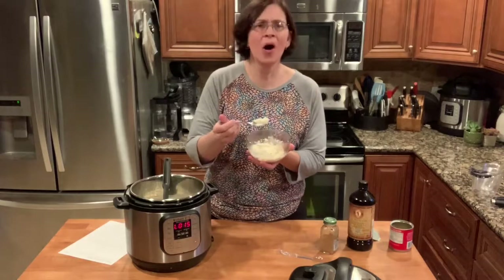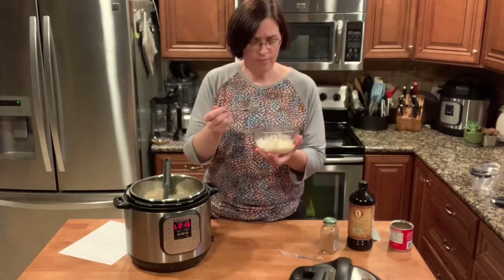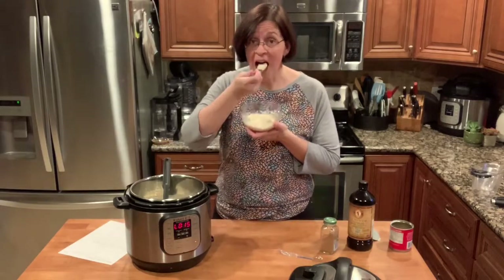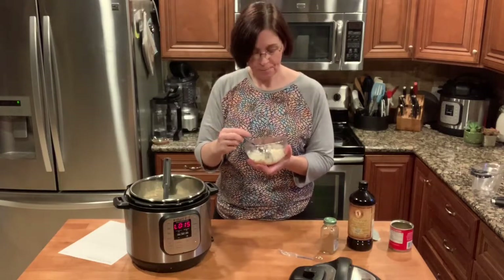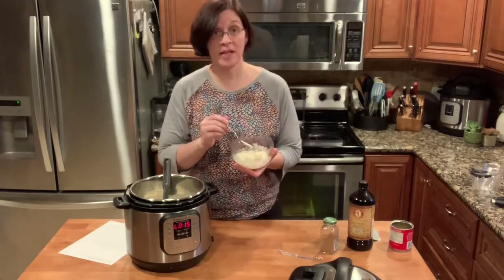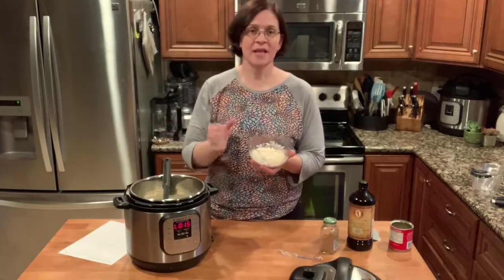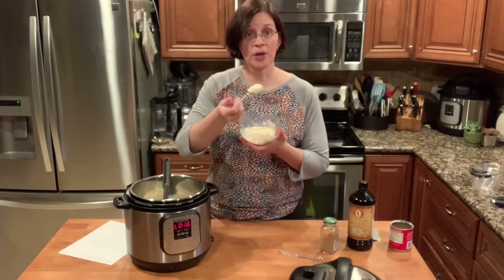Oh wow, that's really good! I am so glad I tried this recipe. This is nothing short of amazing. It is really sweet, but because of the extra water and milk it cuts down the sweetness quite a bit. It is super good.